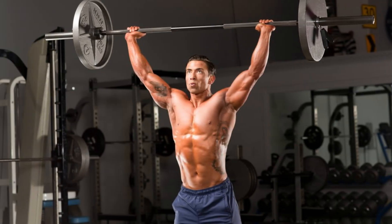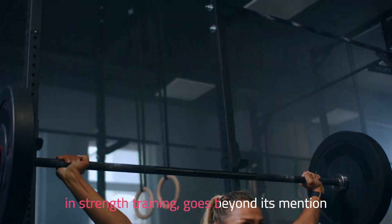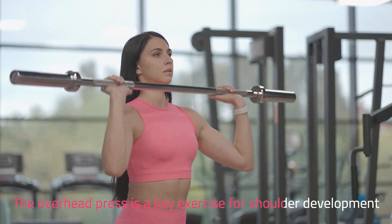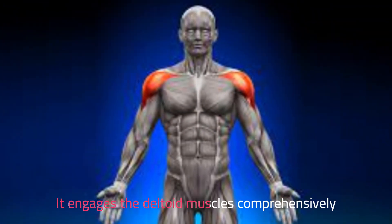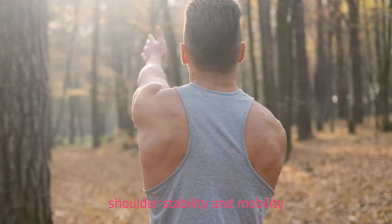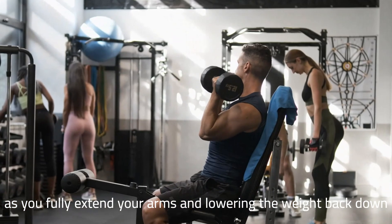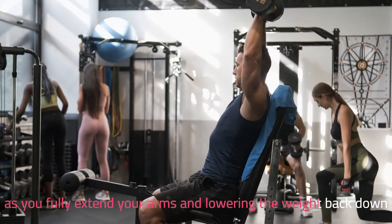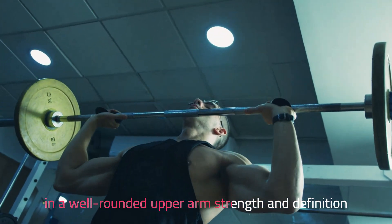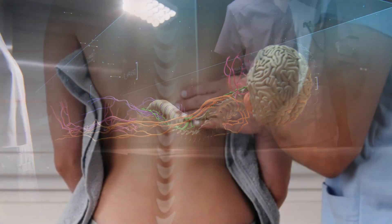Next up, the overhead press. The overhead press is a foundational exercise in strength training, targeting shoulders and triceps. It engages the deltoid muscles comprehensively, fostering not just strength but also shoulder stability and mobility. The overhead press heavily engages the triceps as you fully extend your arms and lower the weight back down. This engagement results in well-rounded upper arm strength and definition. It also activates the core for stability and aids in bone density improvement, which promotes better posture.